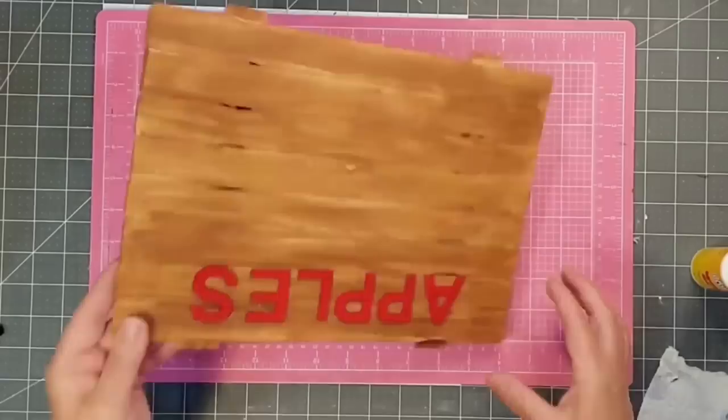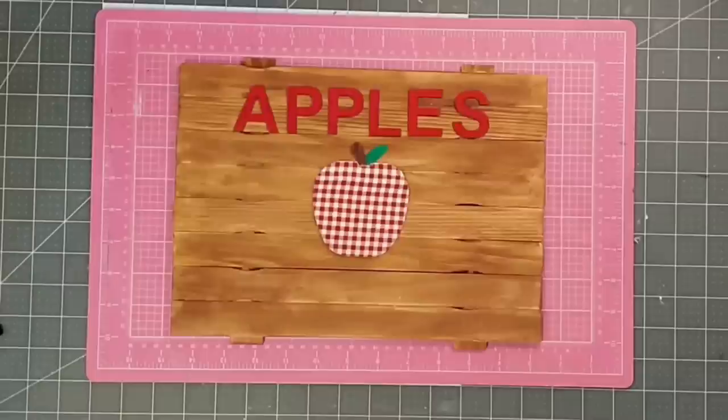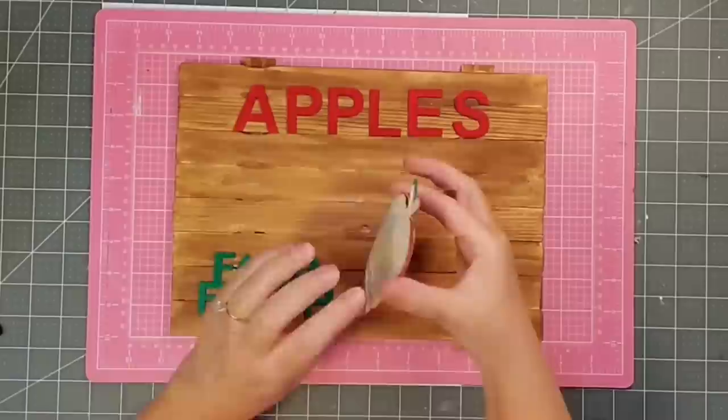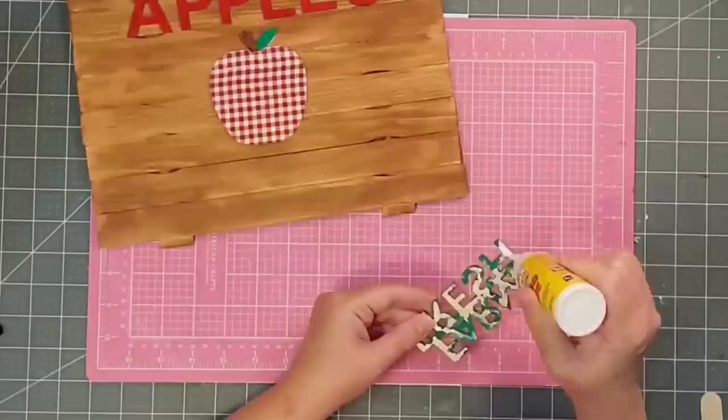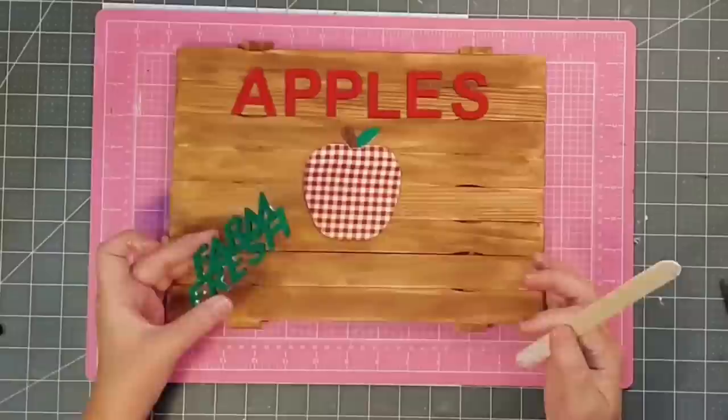Now I'm going to trim up my apple — once the Mod Podge dries it becomes very stiff and it's so easy to trim it with scissors. Then I use hot glue and wood glue to place my apple centered on the board, put a big dollop of hot glue in the middle to hold it until the wood glue sets, and clean up the edges with my little pokey tool. Going in again with wood glue on the back of the 'farm fresh' sign, spreading it with a popsicle stick and placing it in the bottom left corner.